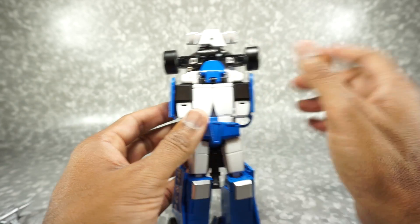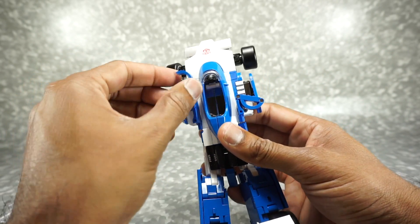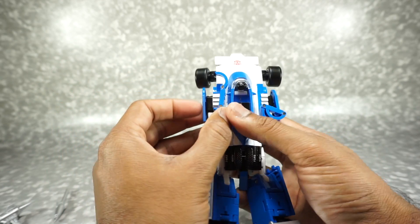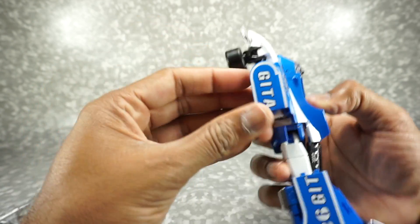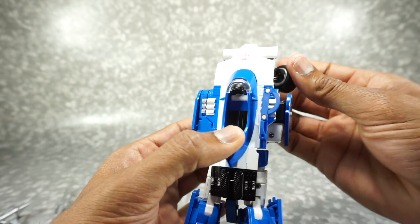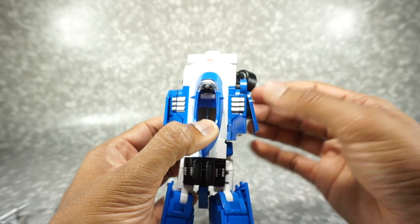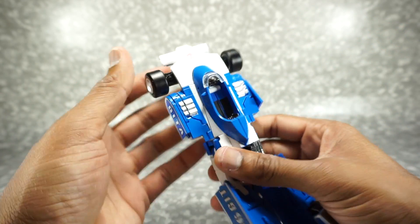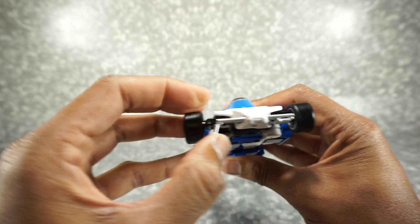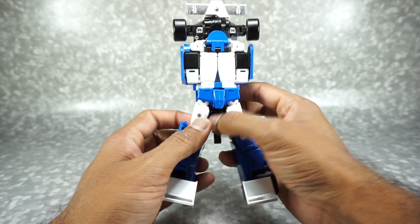That shoulder cannon thing we'll talk about when we get to the comparison with the MMC. Go ahead and open up this panel, fold this down, and that fits inside there. Same on this side — fold it out and down, and leave all that there for now. You can leave the wheels back up. For this front spoiler, fold these pieces out. Next we're going to work on the legs.